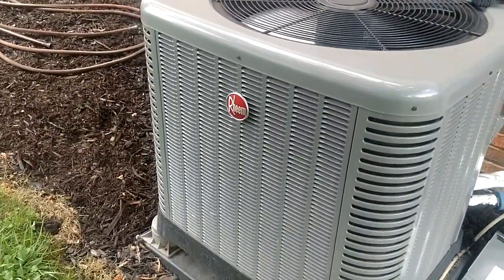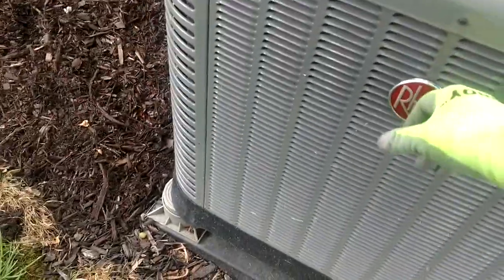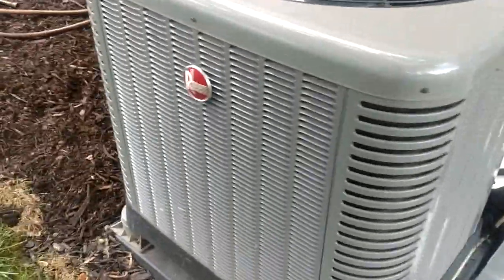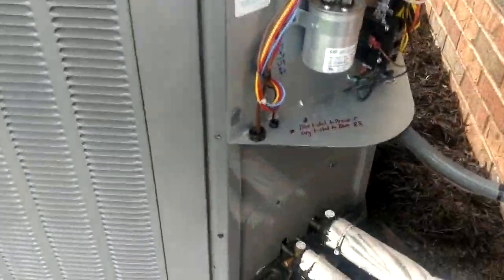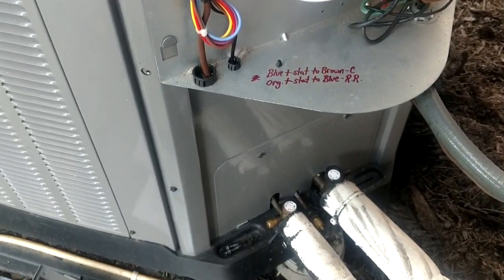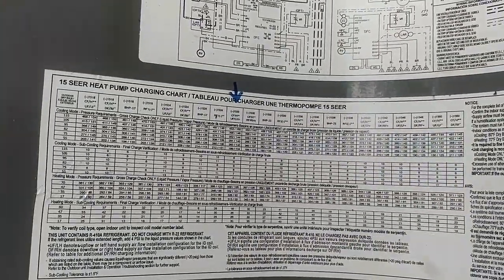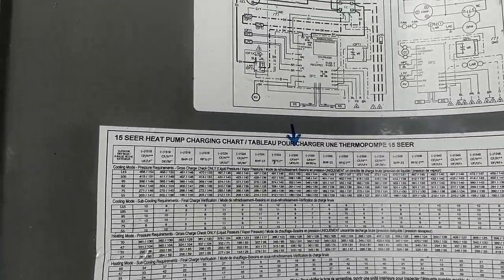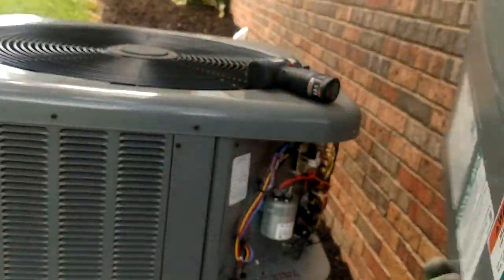What is going on guys? Look at that beautiful Rheem — you got to give it to them, that is a nice looking emblem. The units look really good sitting out here beside the house. The women like them because they look pretty in their flower beds. But what we're going to discuss here quickly is the charging chart on these new pieces of Rheem equipment, because a lot of guys were getting thrown off by these charts and these things were getting severely overcharged.